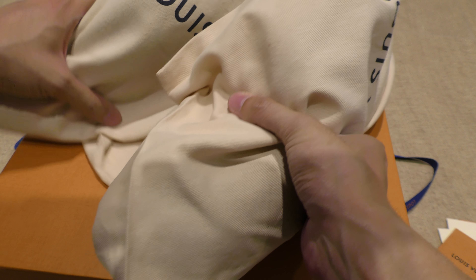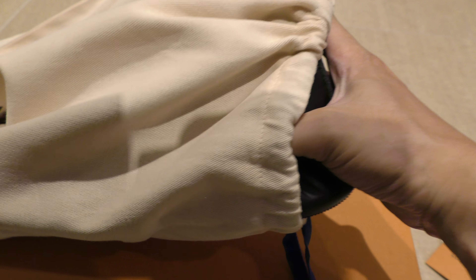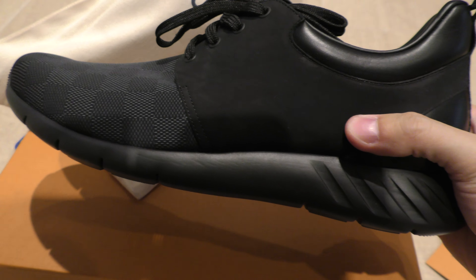Now let's see the sneakers. I think these are from the 2016 winter season — the running sneakers.